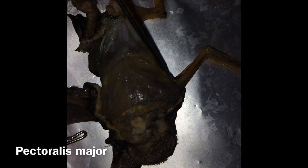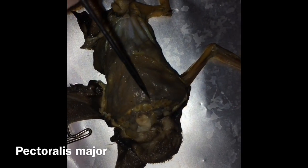Up here we have the biceps brachii. We've got the pectoralis major here, and this is the biceps femoris.